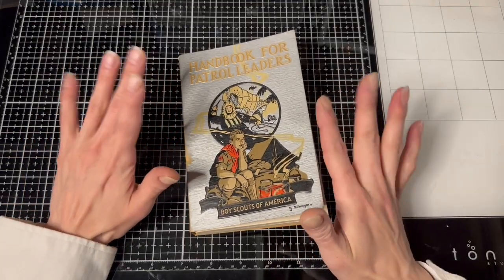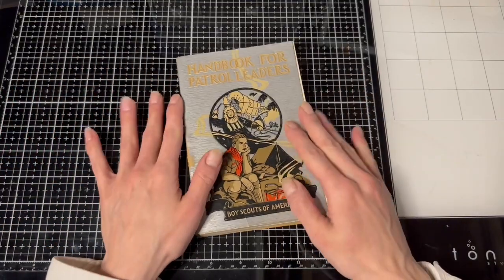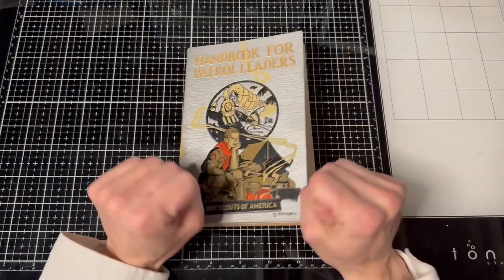Hi guys, Kyung here, and we're here for another Roxy's Weekly Challenge, week two.